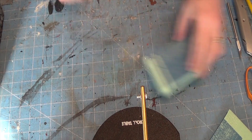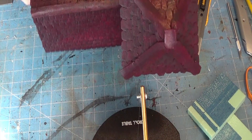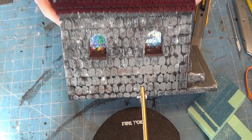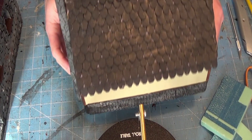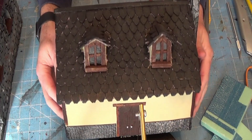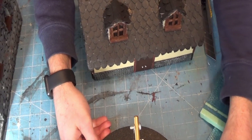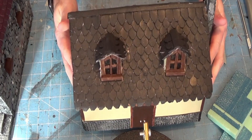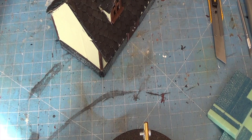Hey everybody, Chris here. One of the most common questions I get about the terrain I make is how do I do the shingles. The short answer is there's no easy way to do it — it just takes a lot of time, it's tedious. Those are two different buildings I did with two different techniques: one uses long thin sheets cut out in slices, and the second uses individual shingles cut almost like slices from a loaf of bread, each individually painted.